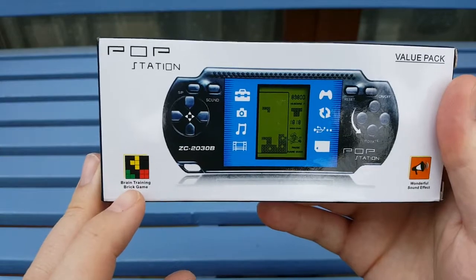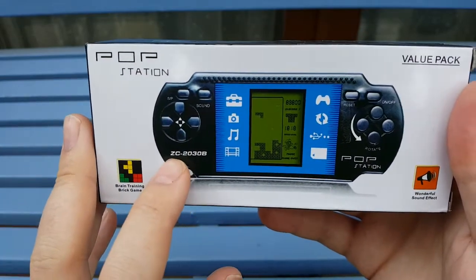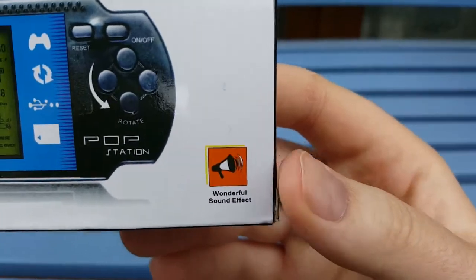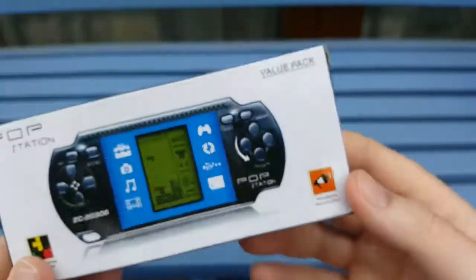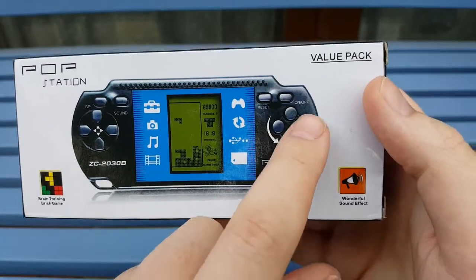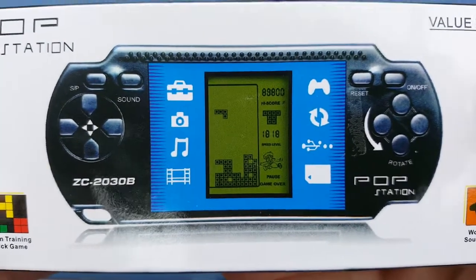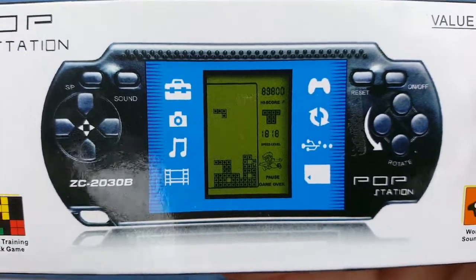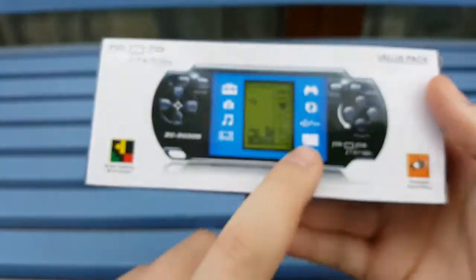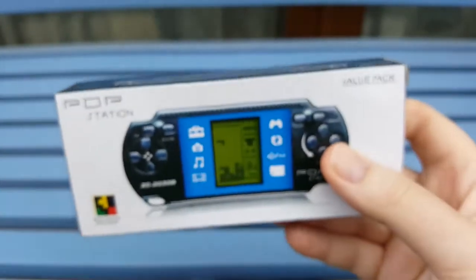It's called 'Brain Training Brick Game' - aka Tetris. It's the Pop Station Z32030B model. You can see it's got the very Tetris-y controls - spinning the bricks and everything. It's got a little Tetris game in there, and it's got all of the stuff it blatantly can't do, like video, photo, music. And the M2 memory card from the Sony PlayStation Portable? Yeah, that's not very likely.